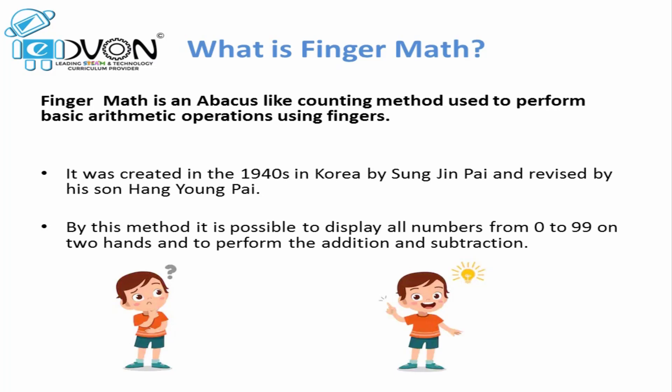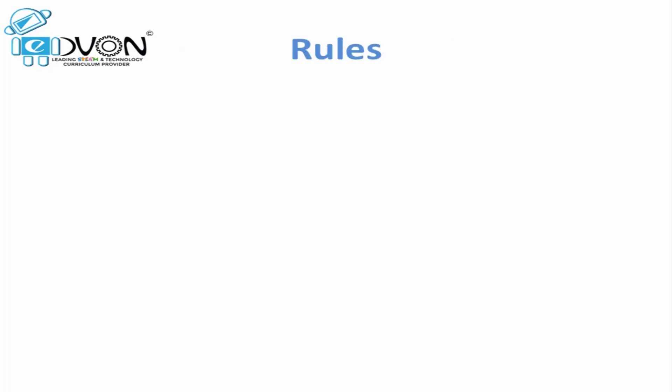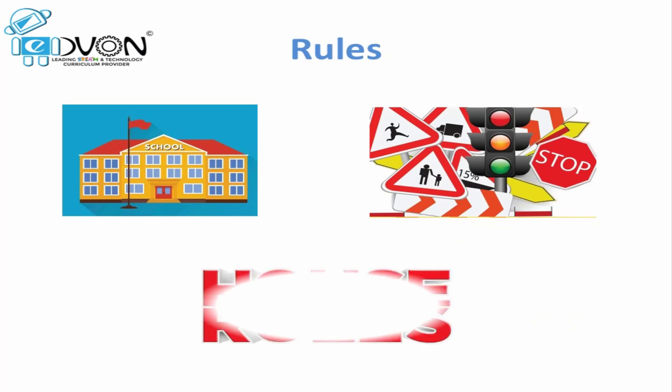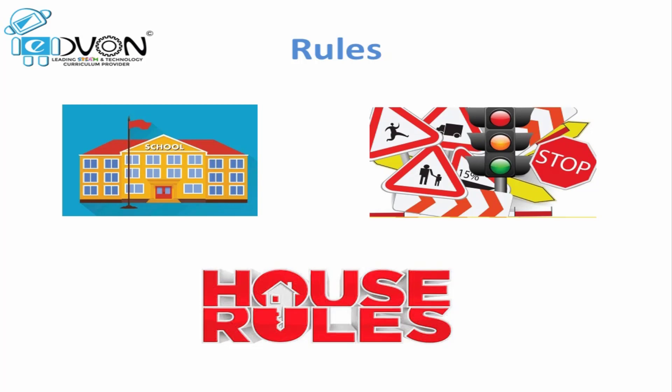How 99? We will discuss this later in upcoming videos. As a student, we have to follow many rules in our daily life — rules at school, traffic rules, and also some rules at home. Can you tell me why rules are so important? Rules provide safety and also give direction towards our goals. If no one follows traffic rules, we cannot reach our destination easily — we will be late. Similarly, if we want to achieve our Mental Maths goals, we have to follow the rules of Finger Maths.